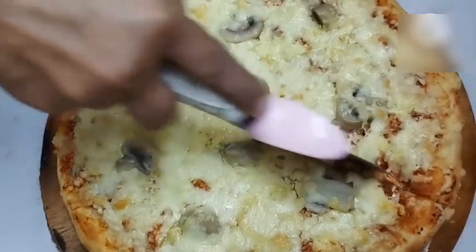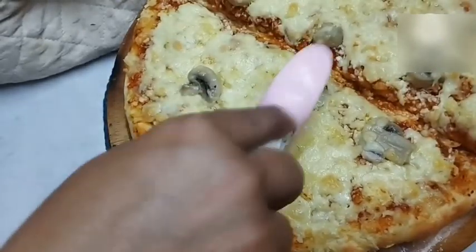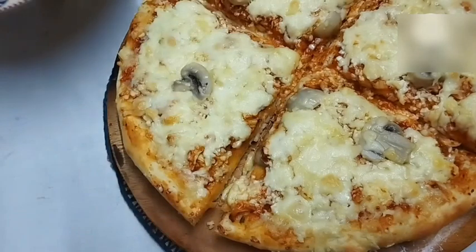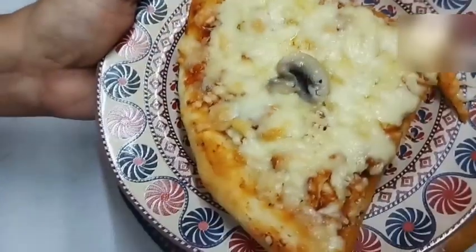Friends, eat homemade food and stay healthy. Hoping Eid has been wonderful for everyone — may everyone stay well and healthy. Pray for me. This pizza is excellent for a quick breakfast — even as an early morning breakfast it is extremely useful and beneficial.